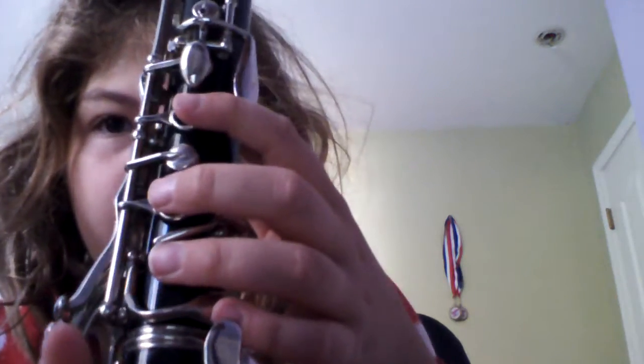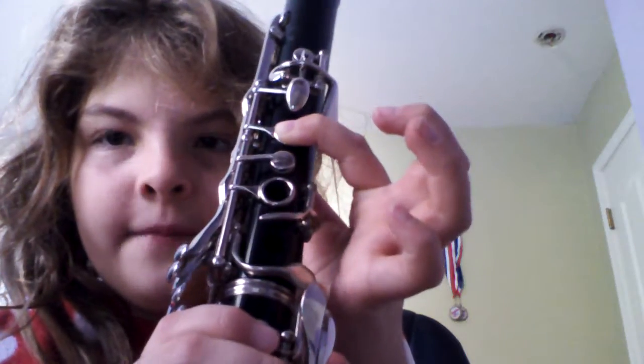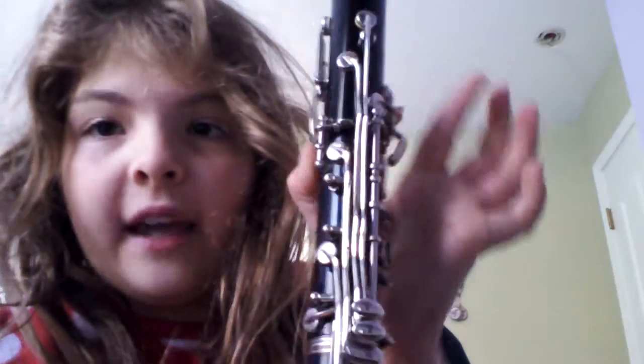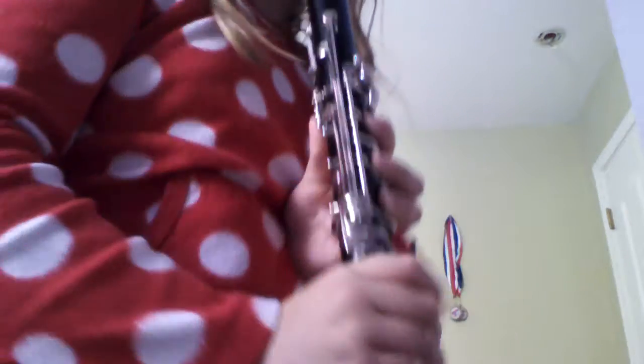This is how you play it. First you do C, then E, then the regular F, then the number F — that's what I'm going to call it — and then G. Here, I'll show you this way so you can see all my fingers. Wait, you can't see all my fingers. Here we go.